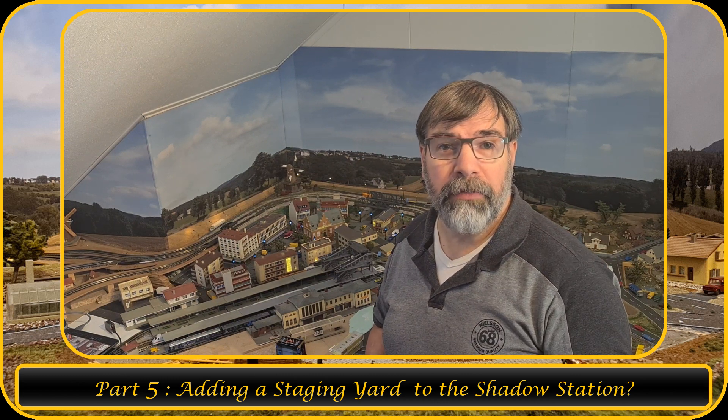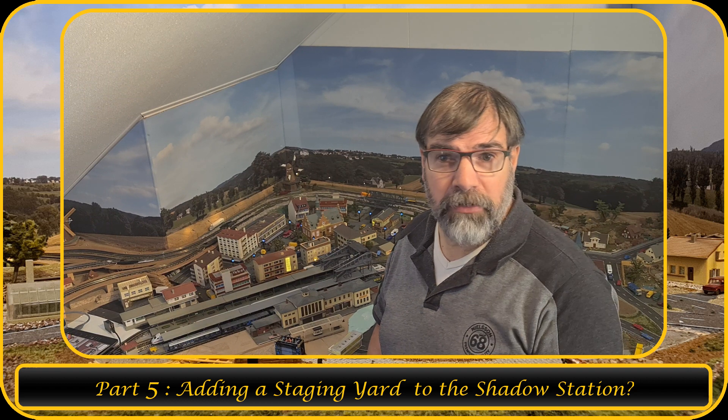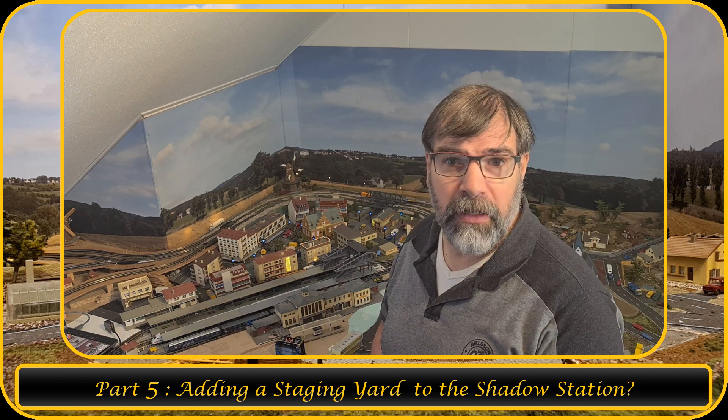Hey, welcome back to another video of H&H Express Model N-Scale Trains. The Shadow Station is coming along very good.